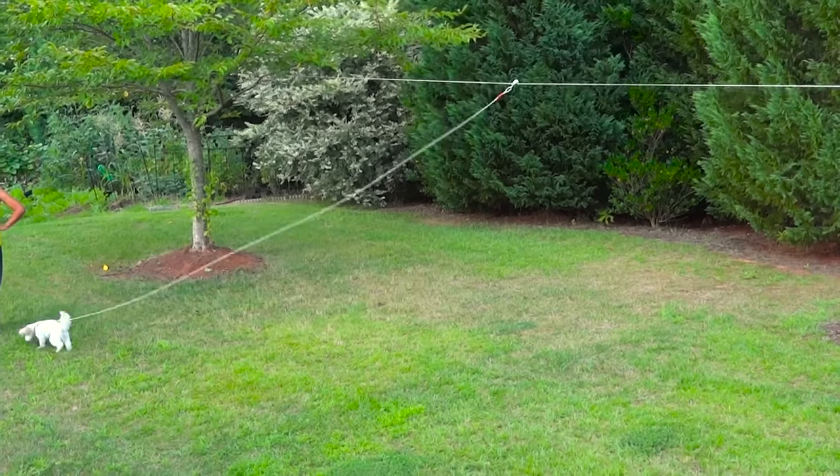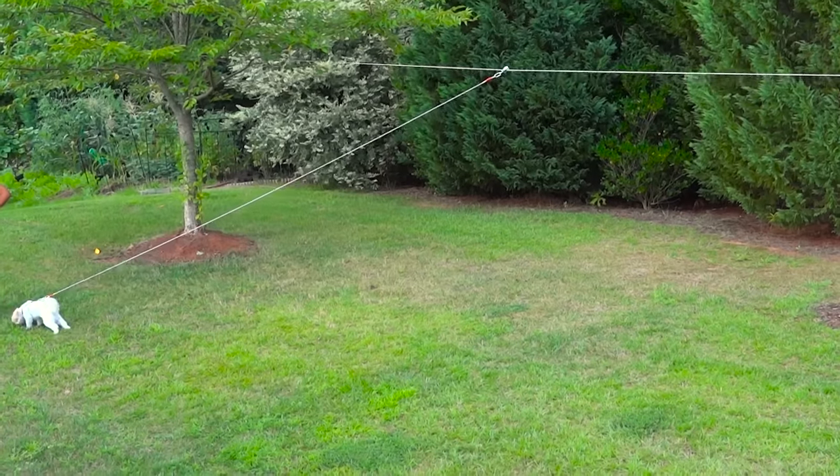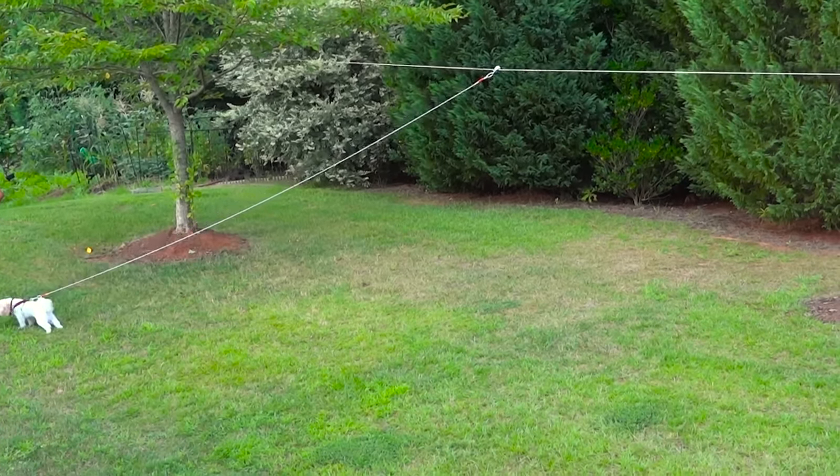An aerial run is a good solution for someone like me who has a backyard but doesn't have a fence. I actually priced out a fence and it was going to cost me upwards of $9,000 to $10,000 to get one installed that would prevent my dog from escaping. For $100, I got this aerial dog run on Amazon and it comes with all the cables and connectors you need.